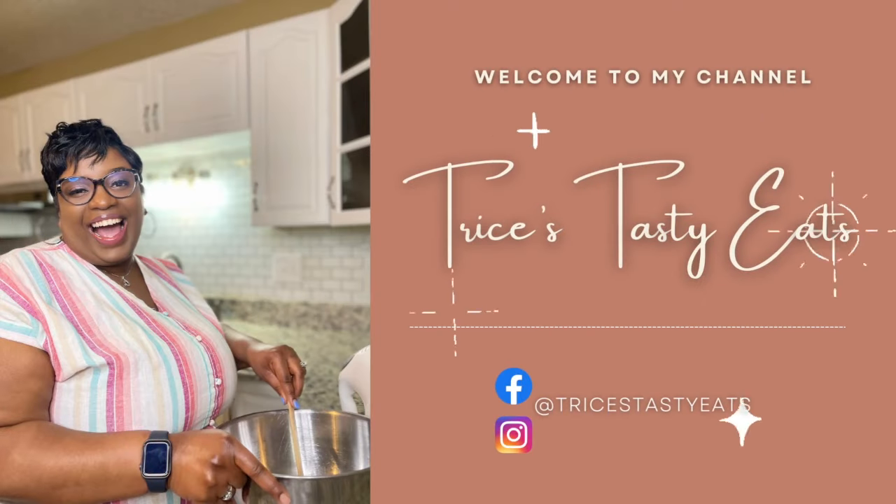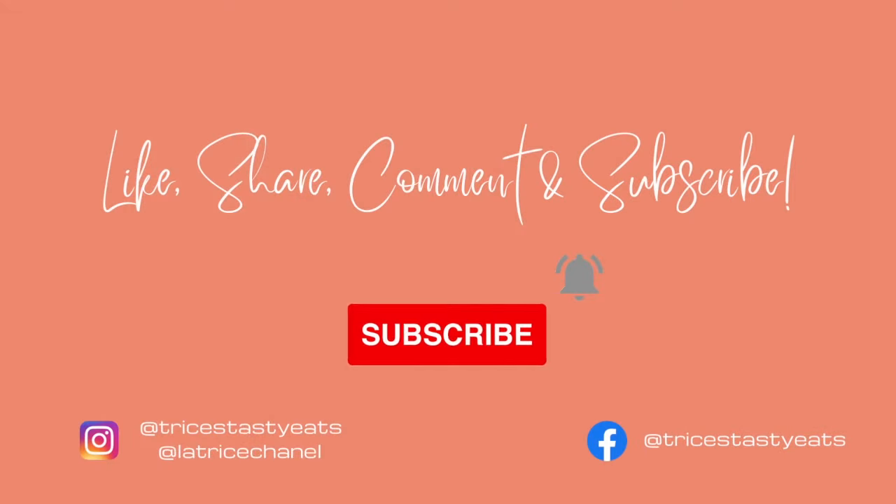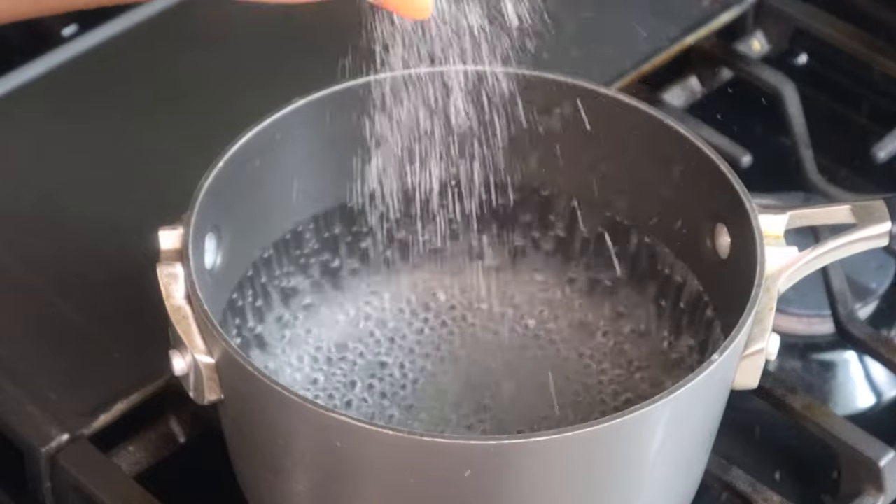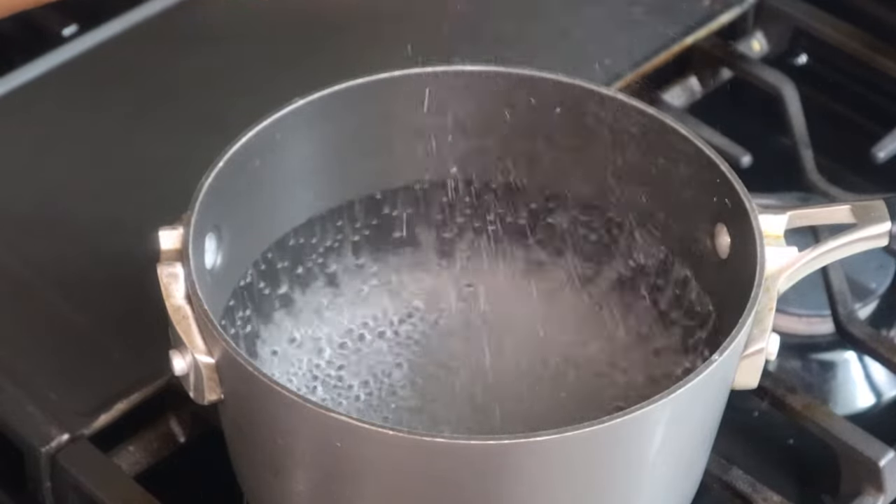Hey guys, so today we're making some tuna macaroni salad. Please make sure you like, share, comment, and subscribe. Let's get started with the recipe. I'm going to start by boiling some water and I am adding some salt just so that we can season our pasta.